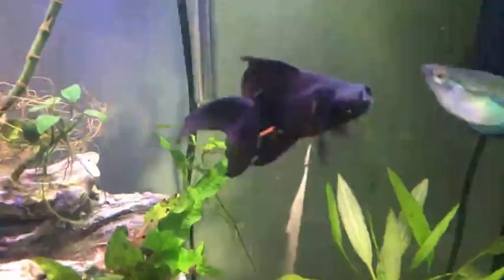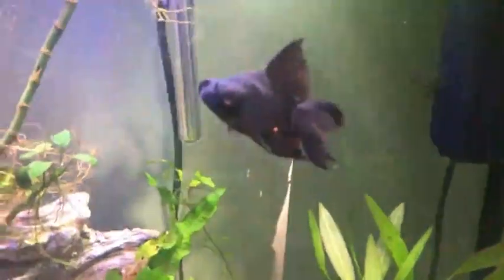Oh my god, I have an Orenda and my channel is Orenda Power. What the hell? Such a coincidence. Oh my god, I have another goldfish and a third one. Let's talk about that.